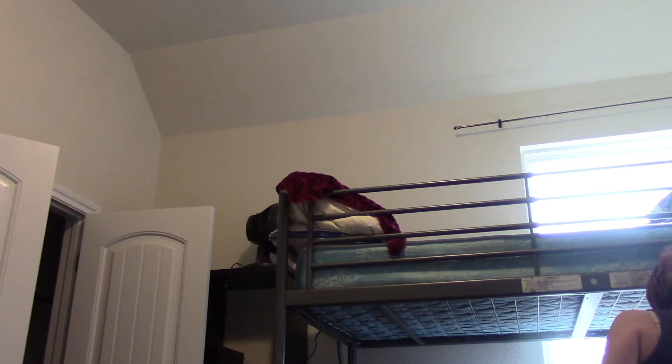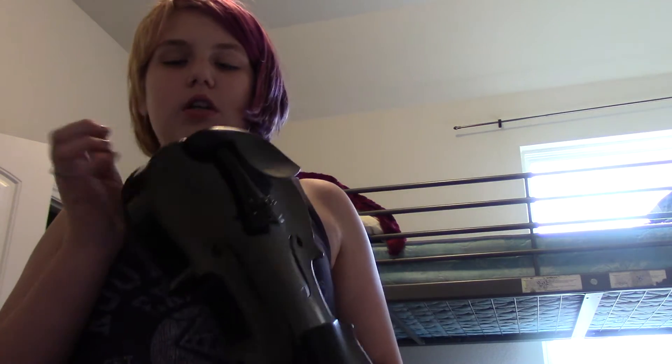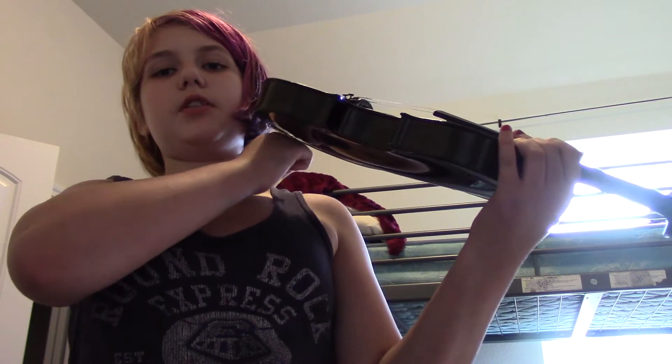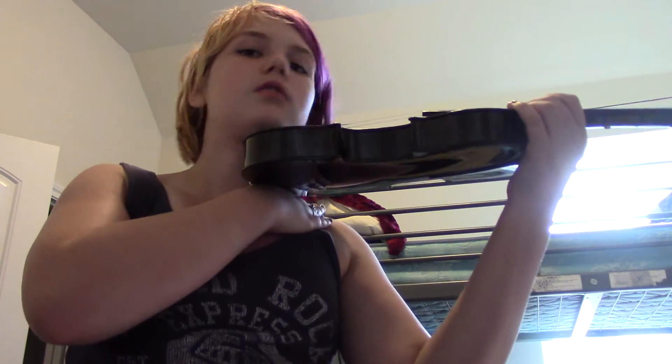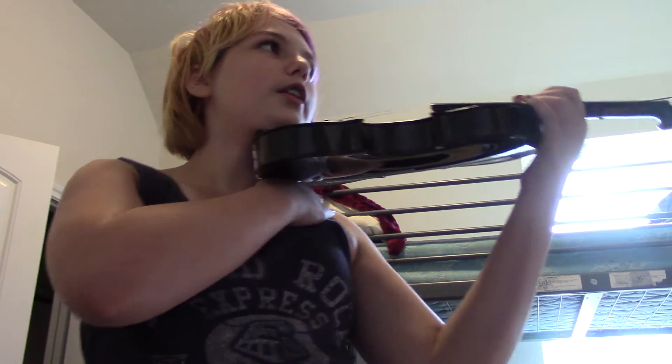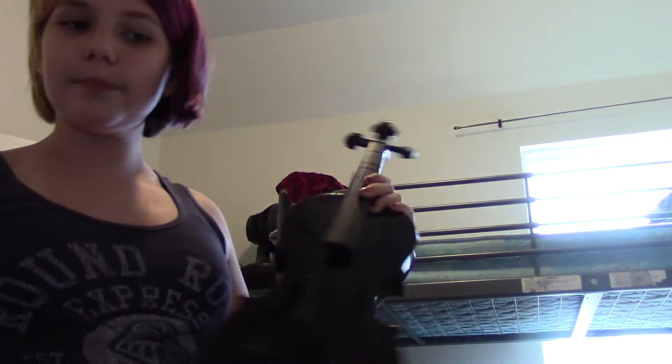Now there is also the shoulder rest. That's like your end pin on the cello because it raises the violin. Pretend my hand is a shoulder rest — like that — it lets your violin rest on your shoulder. So I call it the shoulder rest.